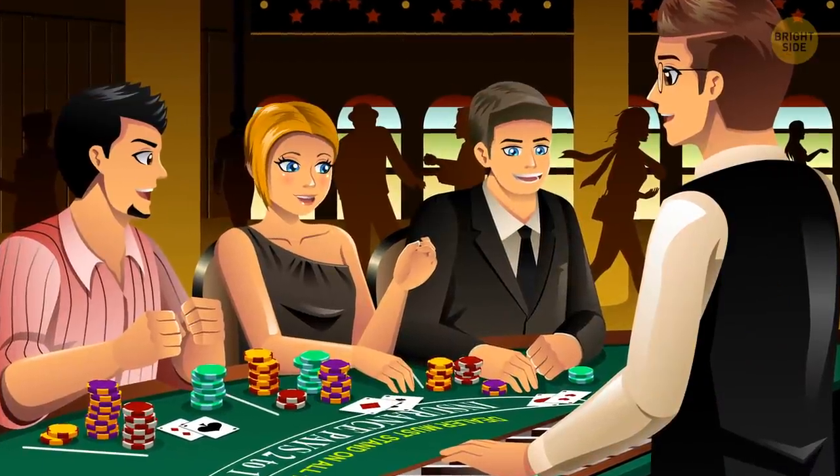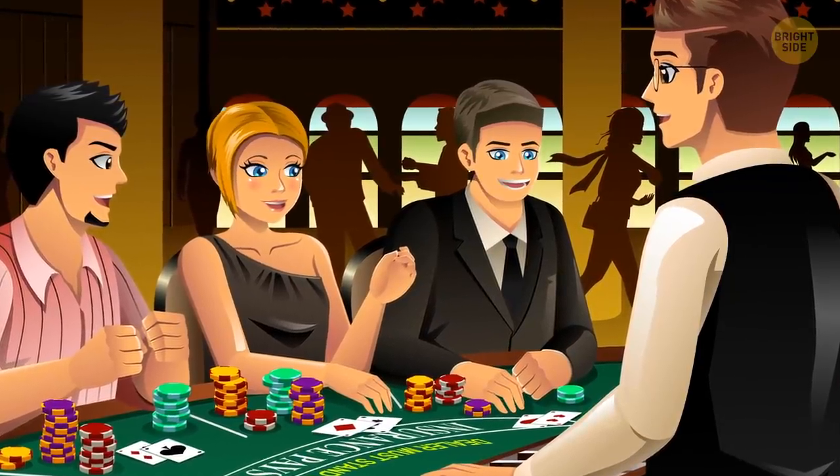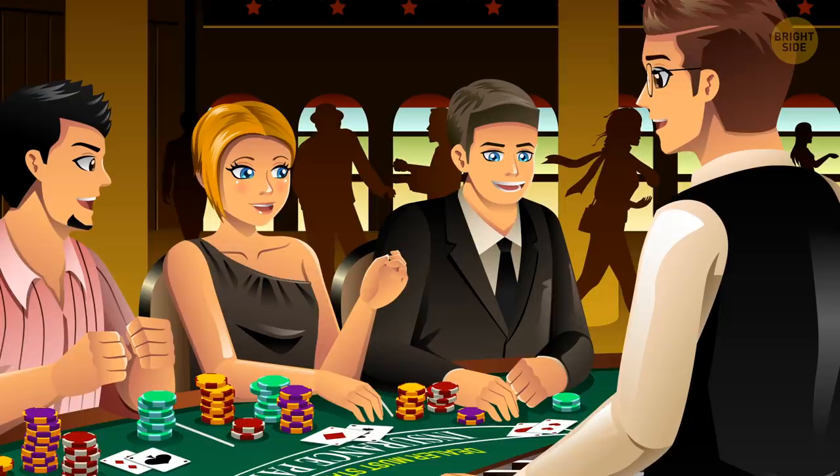Listen to the dealer. If they tell you a table is no good, they aren't lying. They have nothing to lose by offering you this useful, free information.